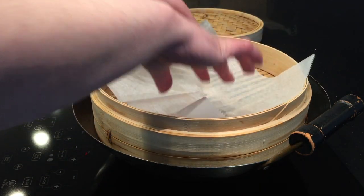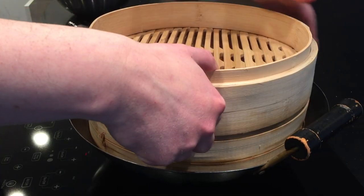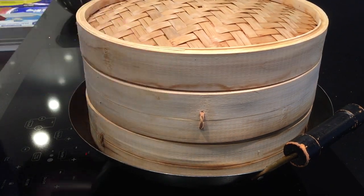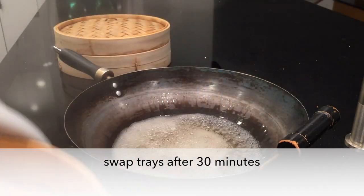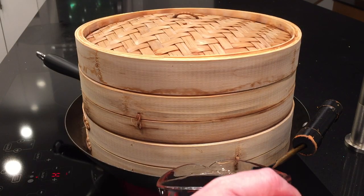In the meantime, I am going to steam the sweet potatoes. It probably would have been better to put them in water to stop them from turning brown, but I didn't do that. I'm going to steam them for one hour, swapping the trays in the middle, and adding water as needed.